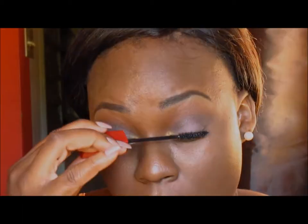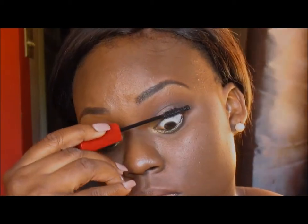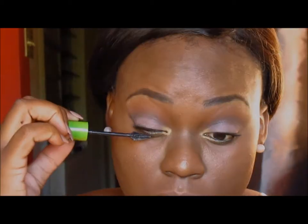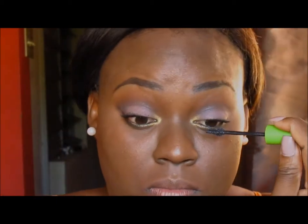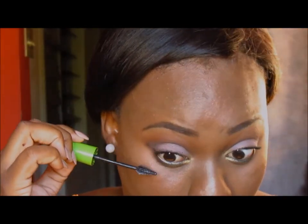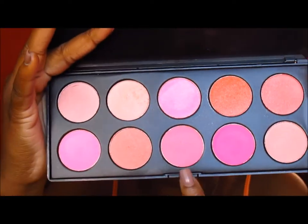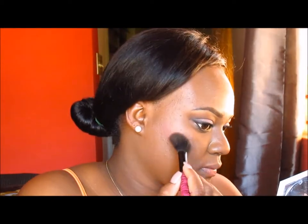I'll be using two mascaras since I won't be using any lashes. The first is the Maybelline Stiletto mascara — I really like this one, it gets my lashes. My absolute favorite mascara, though, is the Maybelline Great Lash mascara, which also works well with my lower lashes. My lower lashes are really short, so this one helps them show up a bit more.